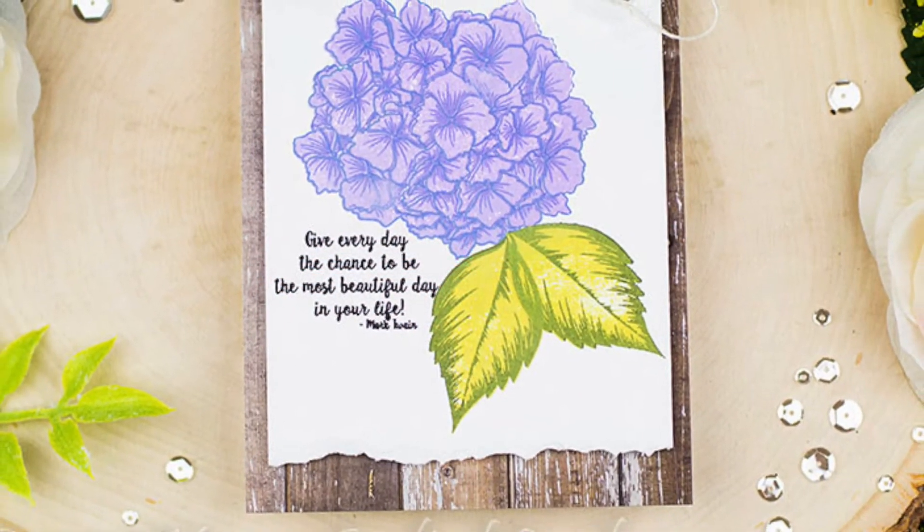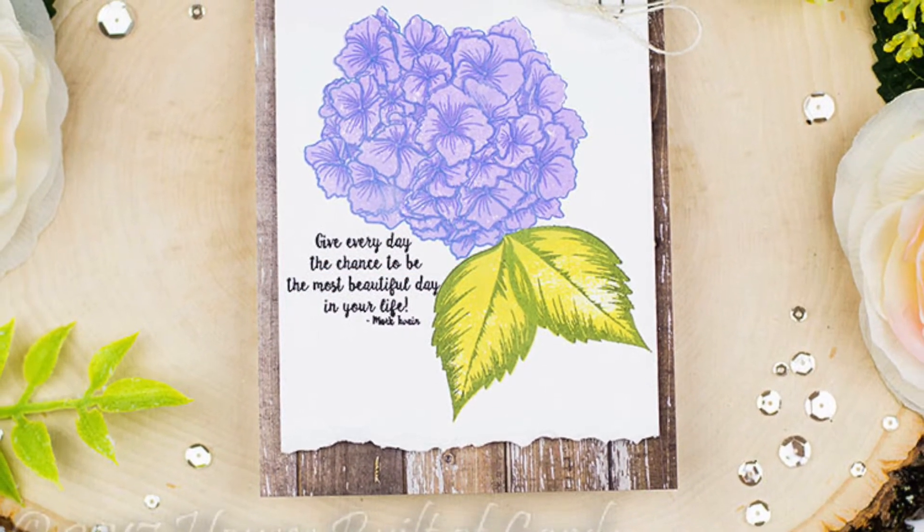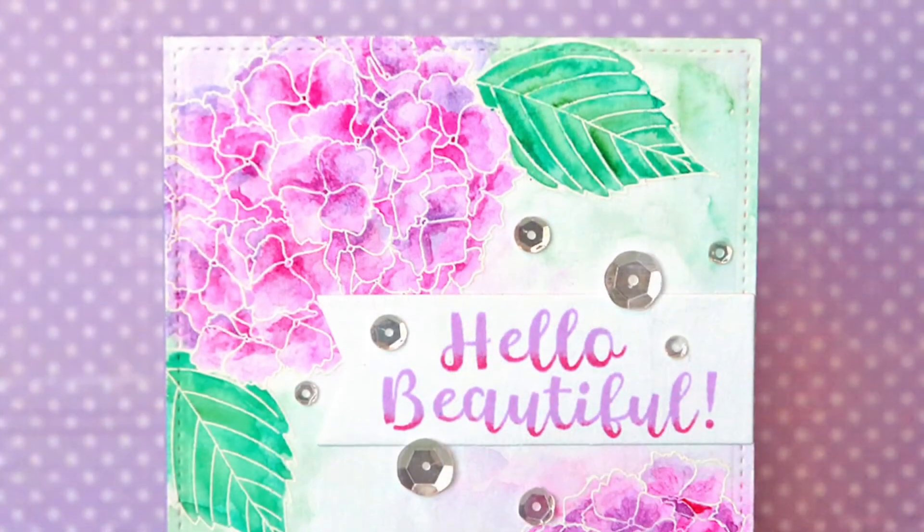Pair the images with the sentiments included in the set, which are designed in a trendy calligraphy font.